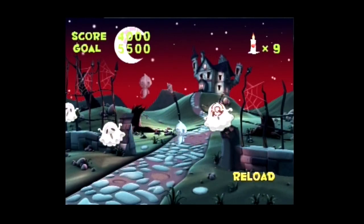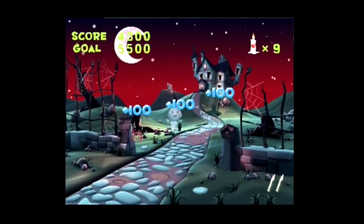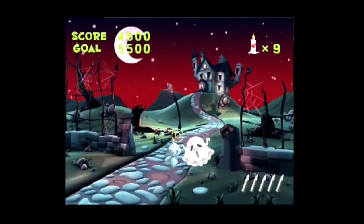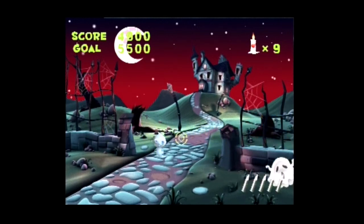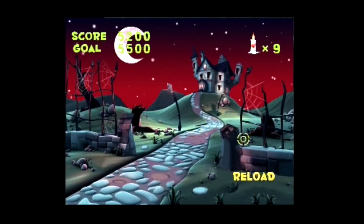In Ghost Shooter the player must surpass a points threshold within a time limit to carry on. The gun reloads by pulling the trigger while empty. Amongst the enemies are two kinds that decrease the player's health if they attack. After six stages the game ends and shows the final score and a rating.